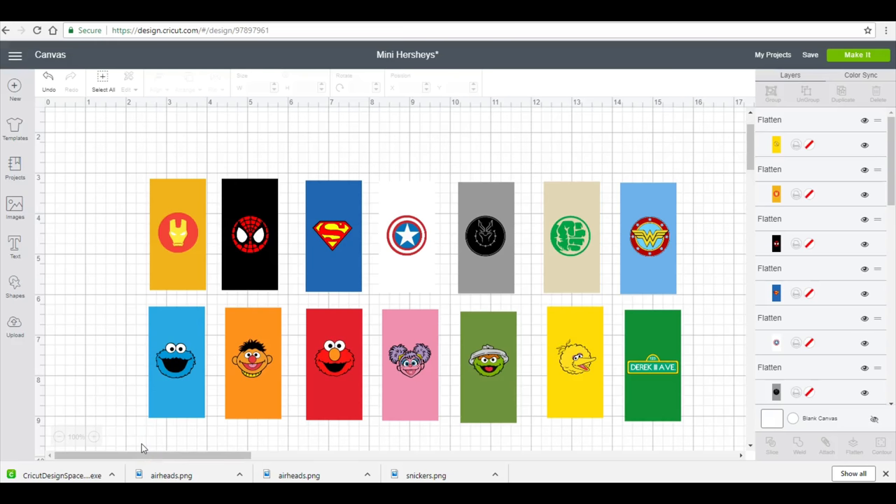For this Sesame Street party that I'm doing, I had to find a cheaper option for sticker paper because I need to do 60 Capri Sun labels for this party. So I found a cheaper option on Amazon that I really like. I tested it out — it's pretty much comparable to Cricut's printable sticker vinyl.